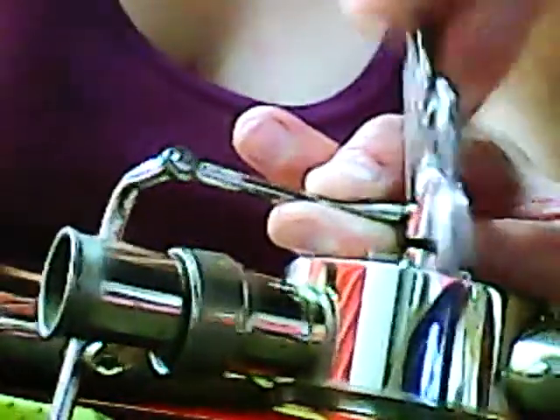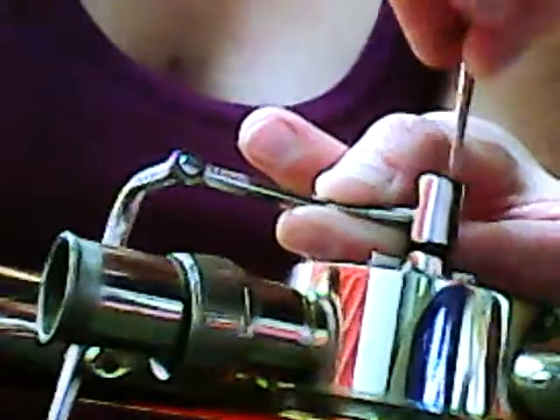Start by hand and then finish with a screwdriver, because it's not only a very small hole, it's also very greasy and it's moving, so it's not going to stay where it's supposed to. Be very careful.